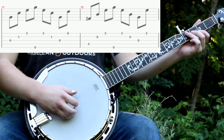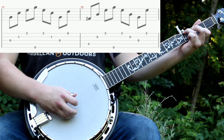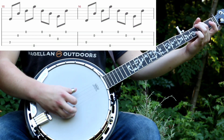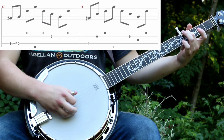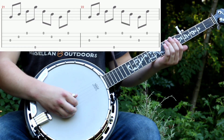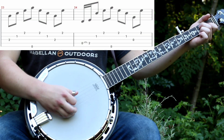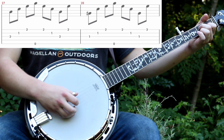And then you'll do the forward reverse roll starting on the 4th string with your ring finger on the 4th fret of the 4th string and your index finger on the 2nd fret of the 1st string. Then you'll play the same thing you played at the beginning. Then this time around you'll play a full forward reverse roll twice with no strings fretted starting on the 3rd string. Then go back to the A minor chord like you did a few minutes ago.